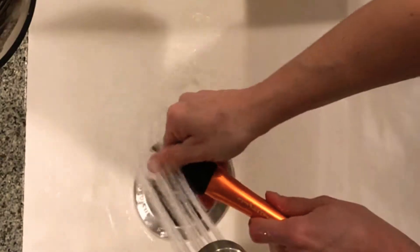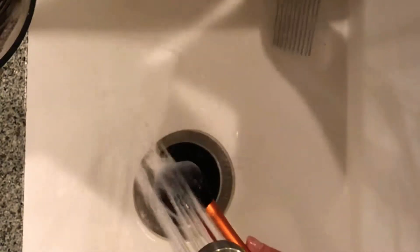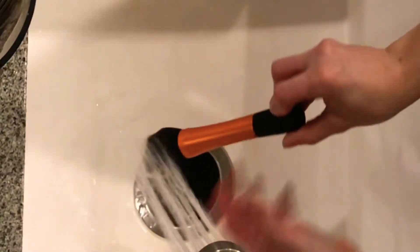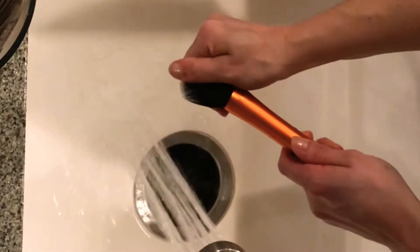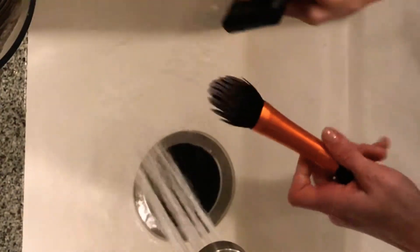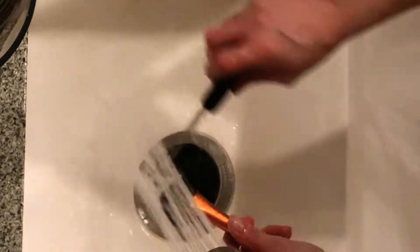Now I go ahead and rinse out my brushes with warm water. I take this — it's actually a Pampered Chef cooking tool, but you can use a comb — and just comb out your brushes. It helps get all the excess dirt out. I'll link that Pampered Chef tool in the description box below, but you don't really even need a comb. You can use your fingers with some warm water and squeeze all the excess dirt out.